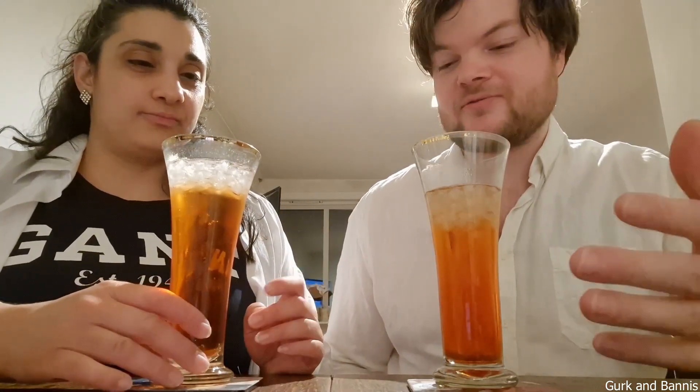So as an aperitif, before you start a party or something, this is really good. So now we are tasting the Negroni.